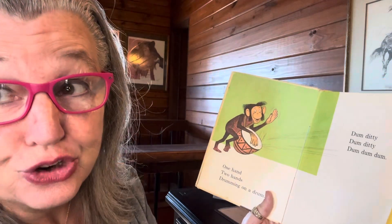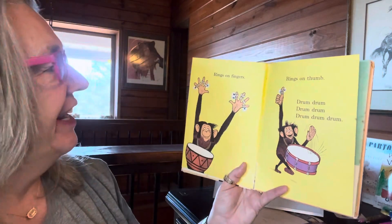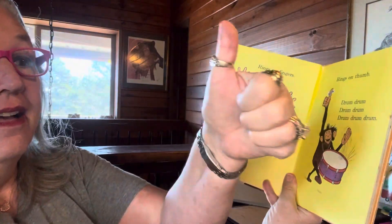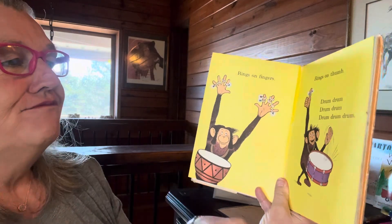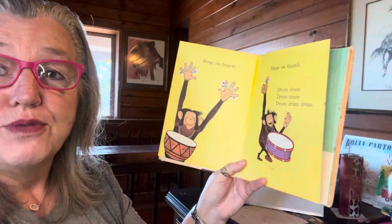We're going to drive teachers crazy today. Rings on fingers, rings on thumb. Drum-drum, drum, drum, drum. Drum-drum-drum.